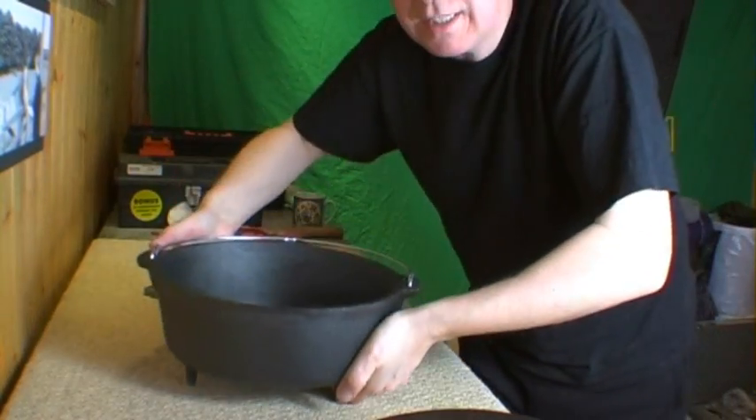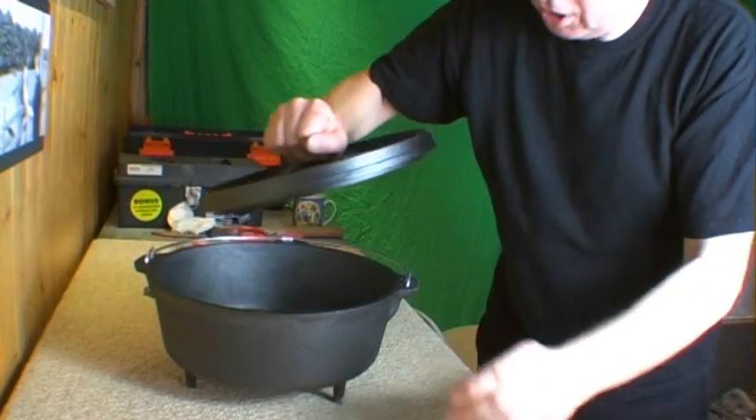I hate dealing with cement dust — look at how matted and horrible my hair is, that's just disgusting. So I think before I do anything else I'm going to go and have a shower. Right then, this is my Dutch oven.